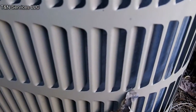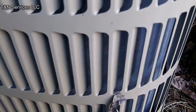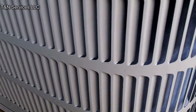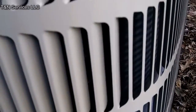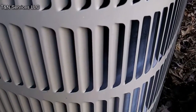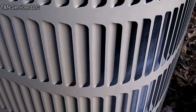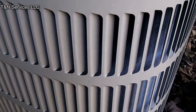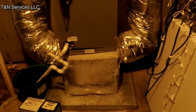Sometimes trying to save money on the front end really costs money on the back end. What we're looking at here is a ton-and-a-half heat pump — as you can see, it's frozen up. There's not really a lot I can do with it by checking freon because of the ductwork issues on the inside. Unfortunately we've got to repair that before we can check freon.